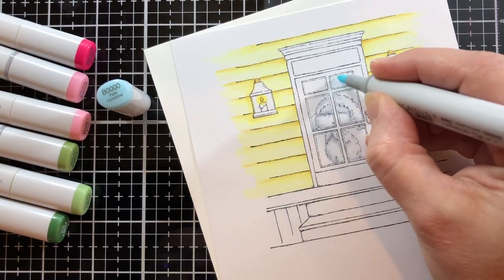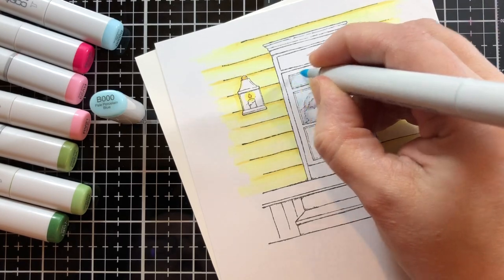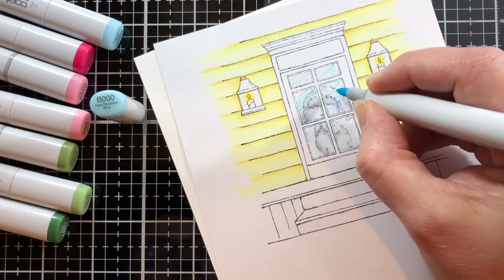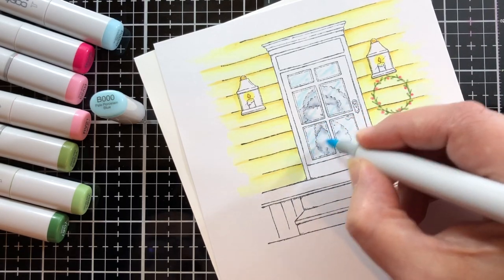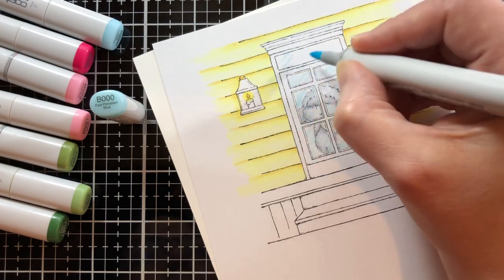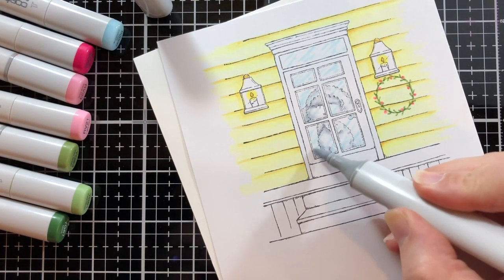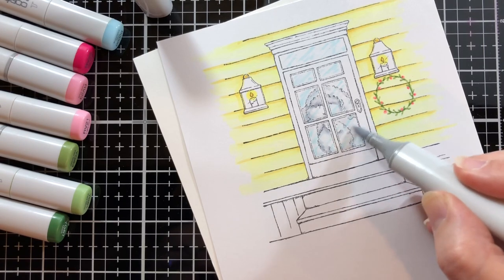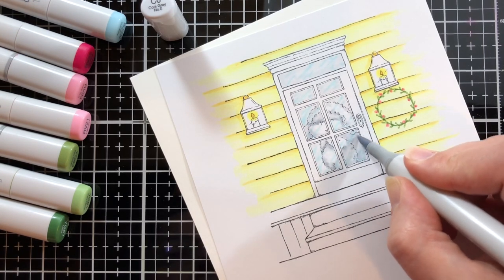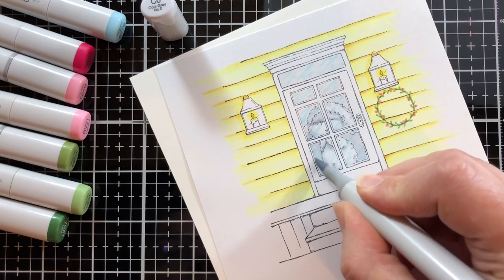Now I'm going to start on the door. I started with a quadruple B but found it to be a little too light, so doing a triple B. This is how I am going to show the reflection of the glass — just by making some zigzag stripes across the different window panes and up in the transom as well. Then I come in with a C00 to make it a little dark behind her because it's a little dark in the house, but then it's too light. So I'm coming back in with a C0, and I find that to be a good amount of definition between the background and the lamb.